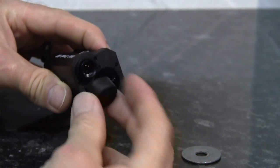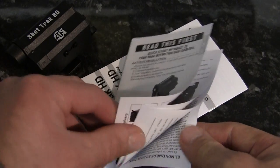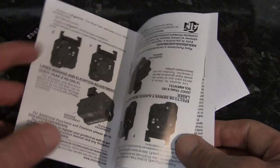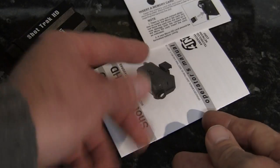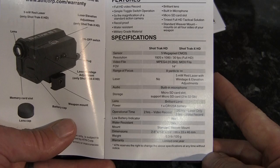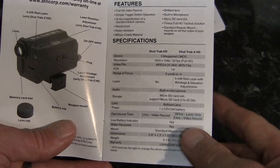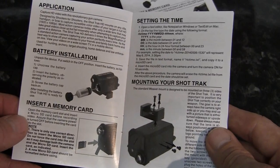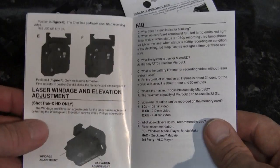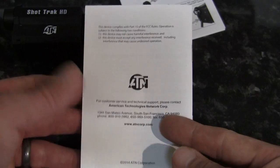The little rubber lens cover provided simply pops over the lens. The quick startup guide basically tells you how to fit the battery, SD card, how to mount the unit, how to switch it on and off, and how to zero — also covering the unit that comes with a laser — before going into different languages. The operator's manual goes into more detail, giving you the features, specifications, sensor, video file, range of focus, storage, operation time, and so forth. It also covers how to set the time on the SD card, how to mount the unit, how to zero the unit that comes with the laser — which is not the unit I have — as well as the product warranty information.